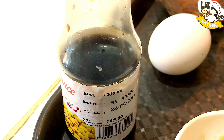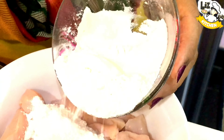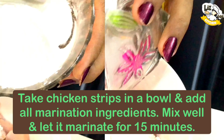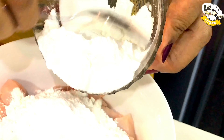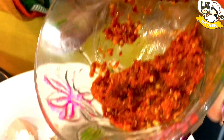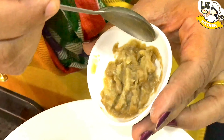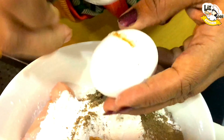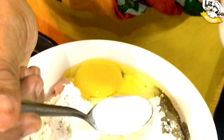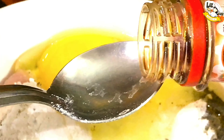We will add the chicken marinated. We will add corn flour: 1 teaspoon of corn flour, 1 tablespoon of red chili paste, 1 tablespoon of ginger garlic paste, 1 egg, salt, 2 teaspoons of soy sauce.